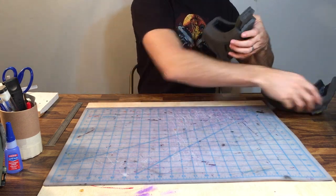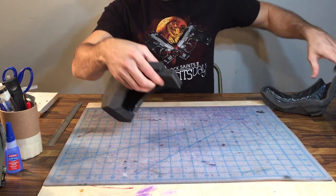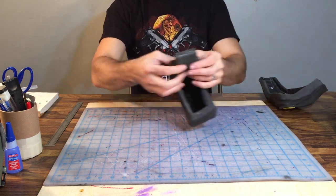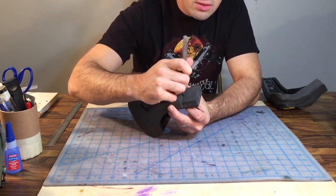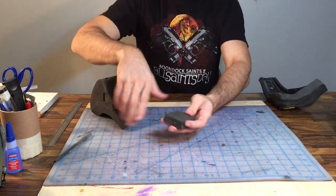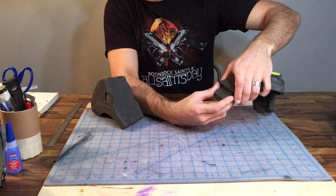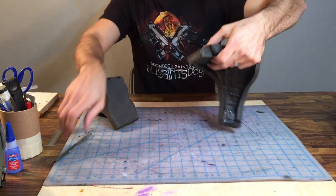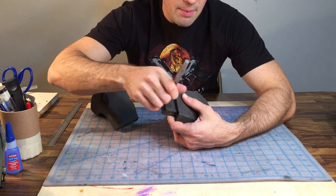So with that said, let's go ahead and put this together. We'll do the top part first. What I like to do is dry fit it first, figure out where I want it to sit, and then mark it with a ballpoint pen right where I want it. I want a quarter of an inch gap here, so I'll plug it into the other side, figure out where I want that gap to be, and mark it with a T for the top so I don't get confused.